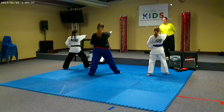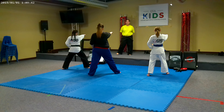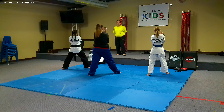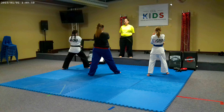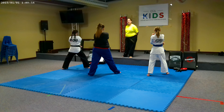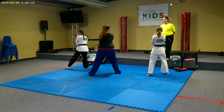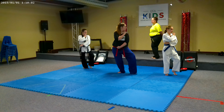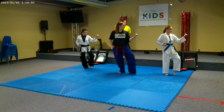Good job, girls. 27. You're going to chamber with your punching arm on bottom. Switch your hands, ladies — punching arm on top. 28. Left leg turns.